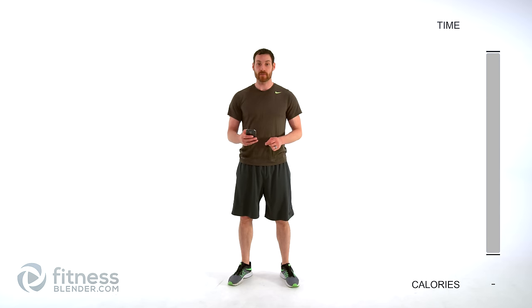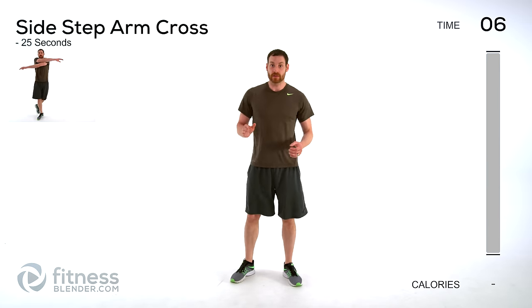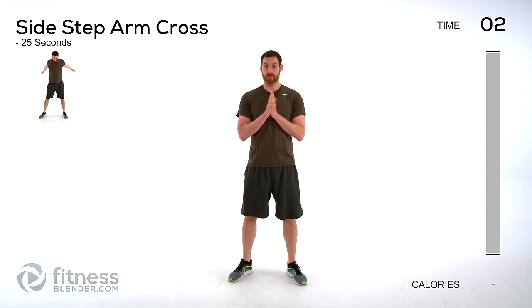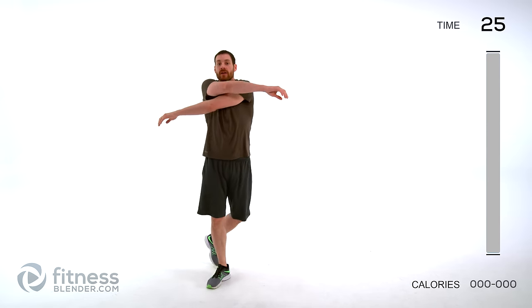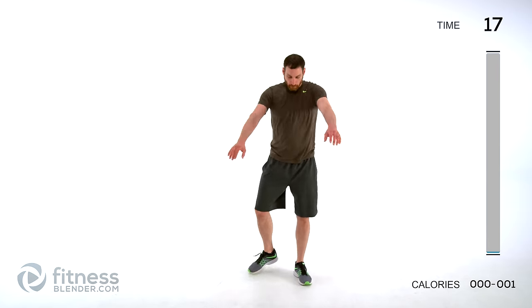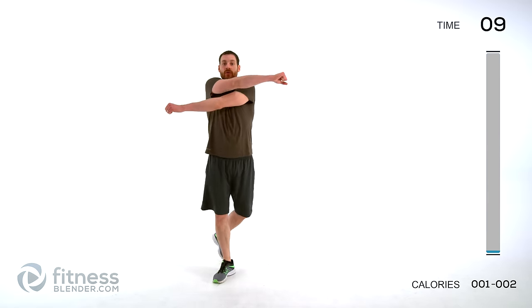Let's go ahead and get started with our warm-up. We're doing each one of these for roughly about 25 seconds apiece. Starting off with a side step and arm swing — go left and right, arms come across your chest. Make sure that every single time those arms cross, a different arm is on top. Nice and slow, nice big full deep breaths, try to get a little bit more range of motion with every single swing.